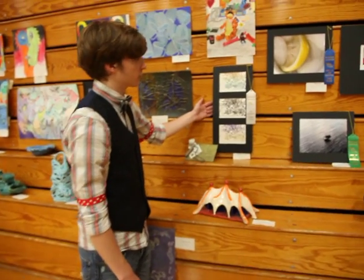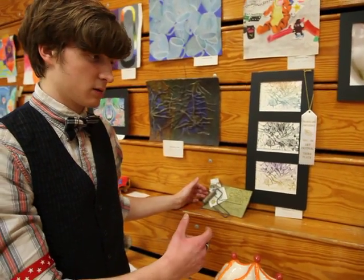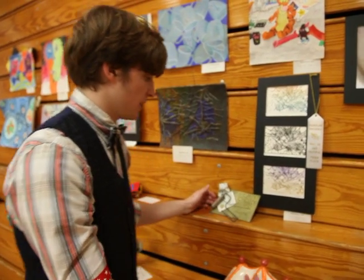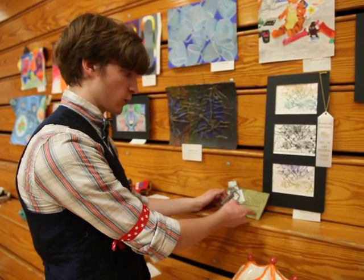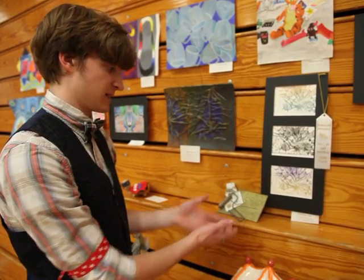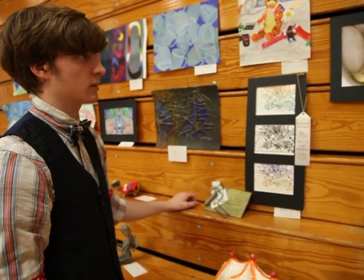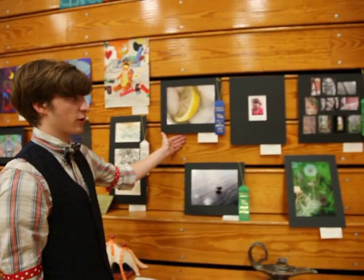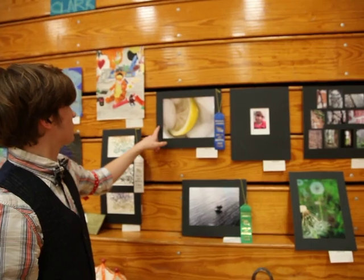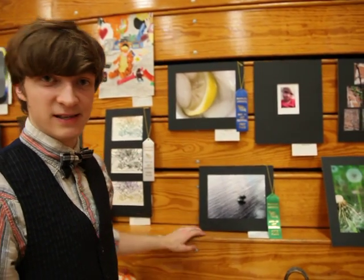This is a printmaking of hers, and when we went to the Prairieland Art Conference this year they made a student choice award where students vote on the piece in the category they like best — hers won for the printmaking category. And here's another piece that went to the Prairieland Art Festival: this is a picture she took and she won first place with it.